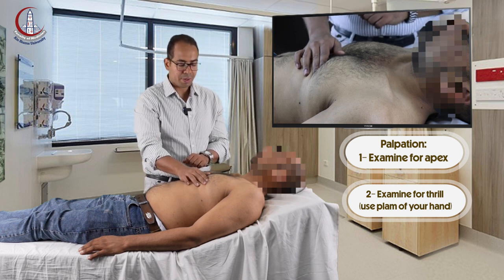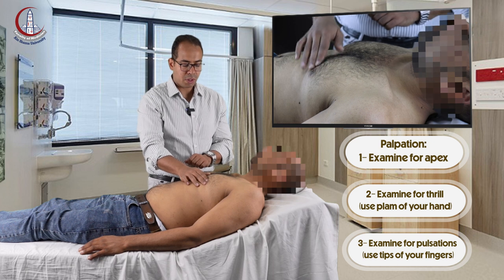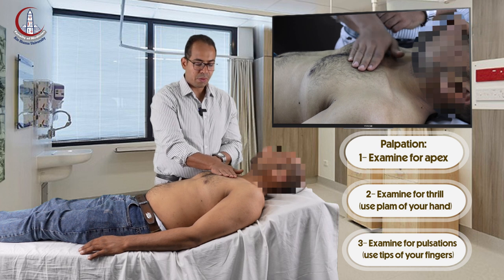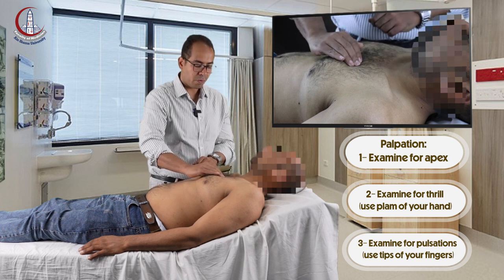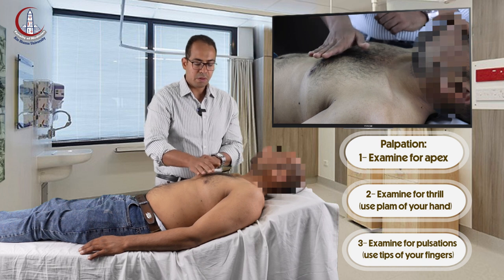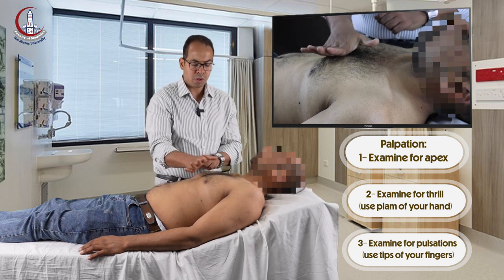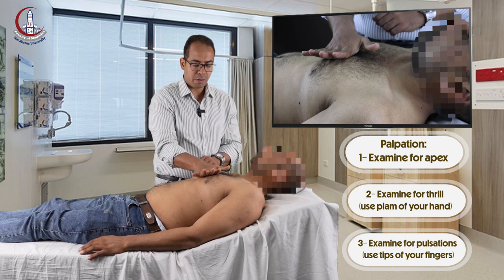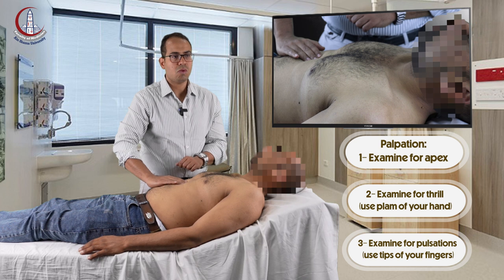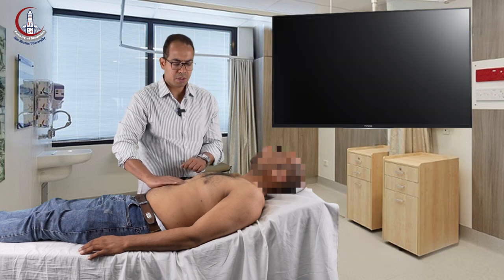Then you check the rest of the pulsations and areas for thrill. First, the base of the heart with the palm of your hand for thrill, and then with the tips of your fingers for pulsations. Then the parasternal area with the palms of your knuckles for pulsations and thrill. Then the epigastric pulsations with the tips of your fingers. Normally you have epigastric pulsations coming from the aorta.